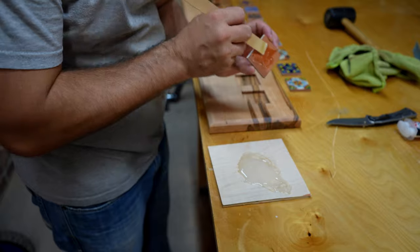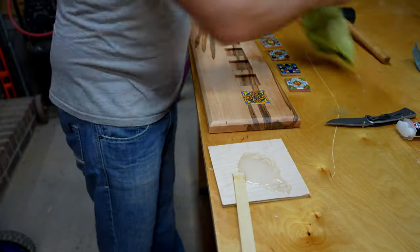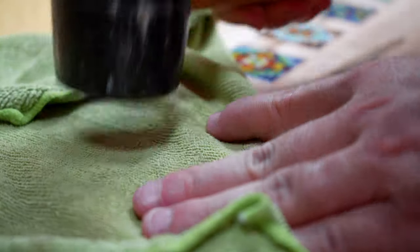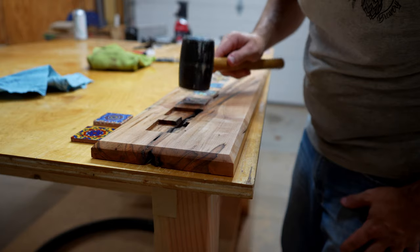I installed all the Talavera tiles in their assigned locations using two-part epoxy, just putting a little bit on the back, smearing it around, and then lightly tapping them in place to make sure they were set well. You've got to be careful with the tapping because they are ceramic and very brittle — if you tap too hard you might crack them. Trust me, I know.